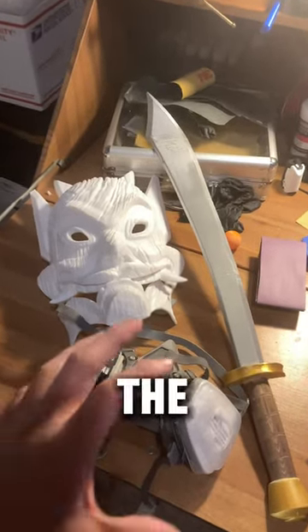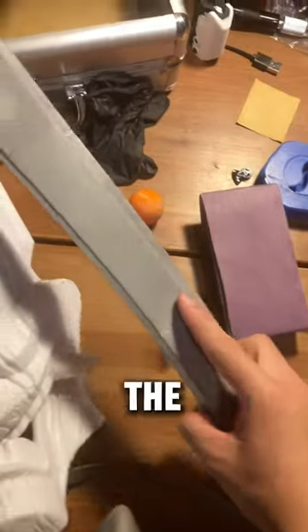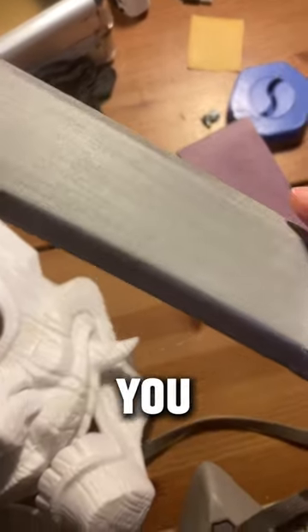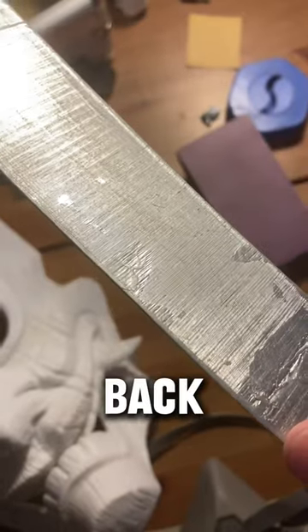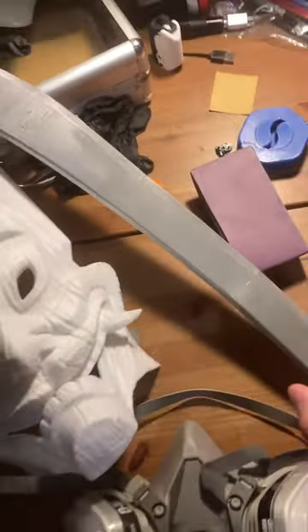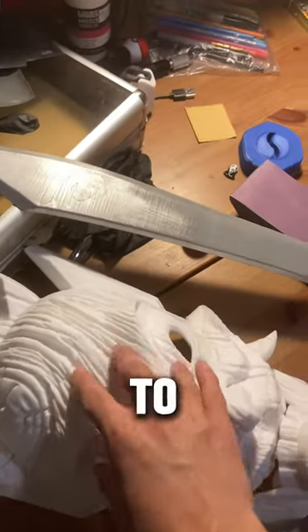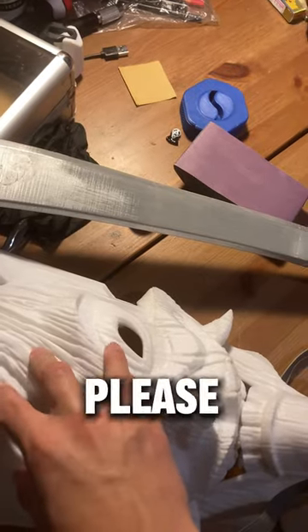I have an update for the mask and the sword. I have been sanding down the sword lately because I messed up previously, as you can tell from the back. I'm also planning on sanding down the mask, but I don't know how to, so if you have any suggestions, please tell me right away.